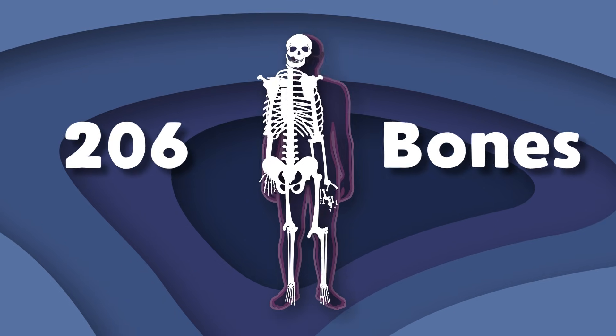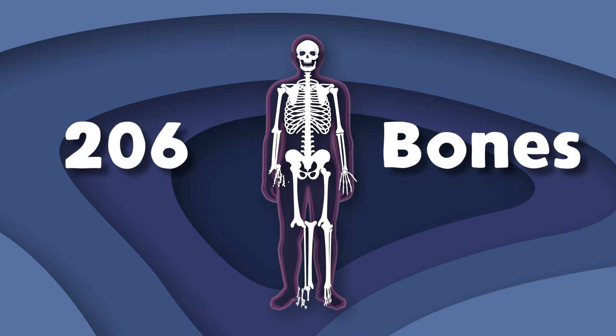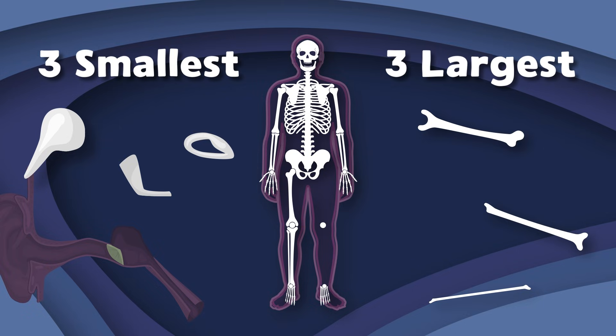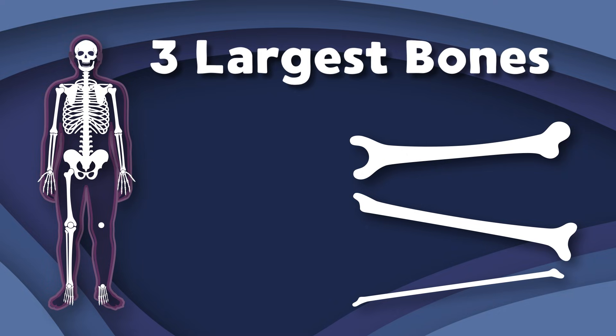There are 206 bones in your body, you should know. We all have different jobs and functions that we're about to show. We're the top three smallest to the top three largest bones in the body. We are the top three largest bones in your body at work — you'll learn our names, location, and function so you understand.